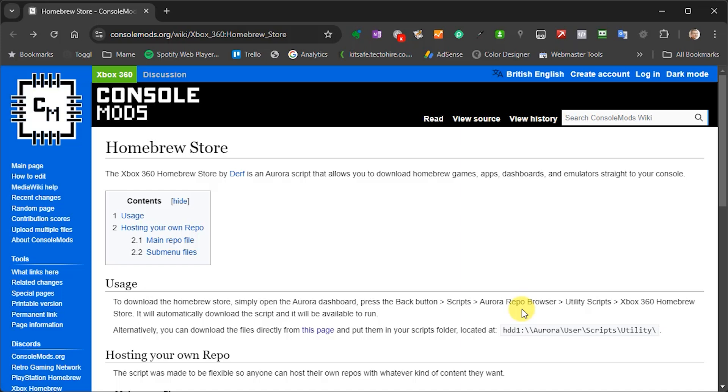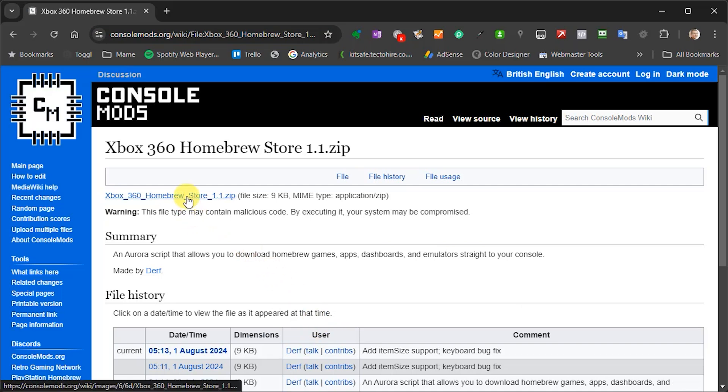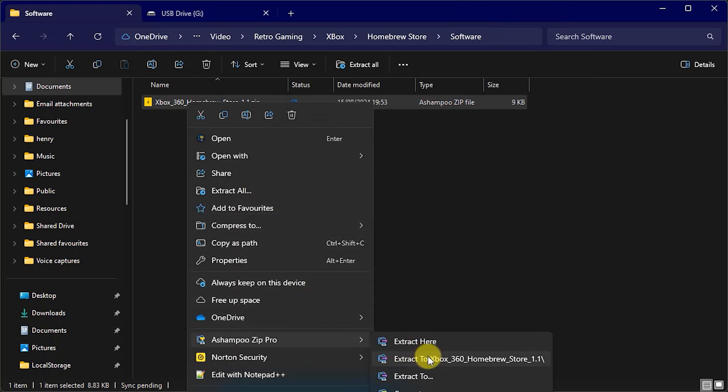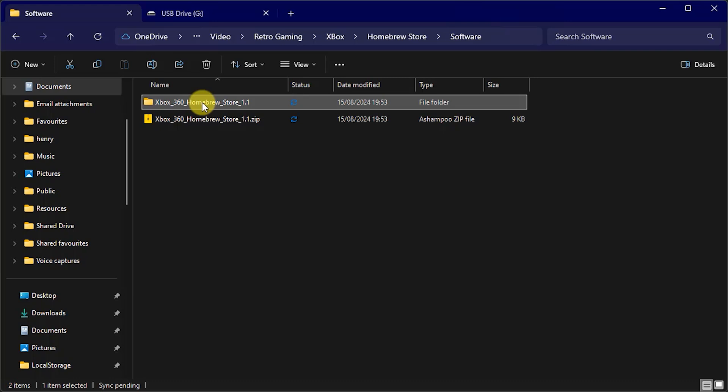If you haven't got a Wi-Fi connection on your Xbox, we can still install the app but we'll have to copy the files manually. Head across to the web address — I'll put that link in the description below — which takes you to the homebrew store page on the consolemods website. You'll find instructions there and a download link to get the installation files. That comes down as a zip file, so save that to your computer, go to that file location, extract that archive into its own folder, and rename the folder — I'm going to call it homebrew store.